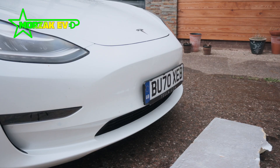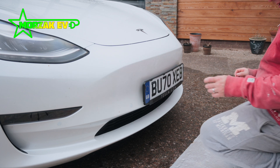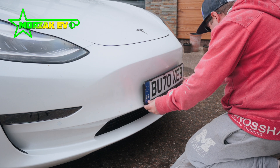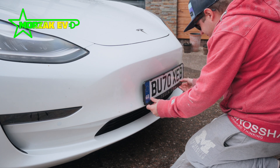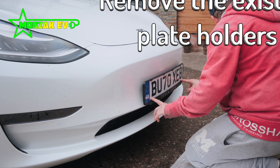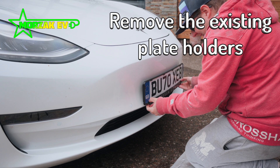We got our number plates from proplates.co.uk. We shopped around, thought they were the best buy and they also got good ratings for quality, so that's who we went with. There's a link in the description below, but make sure you do your own research and shop around. The first step is to remove the existing number plates.